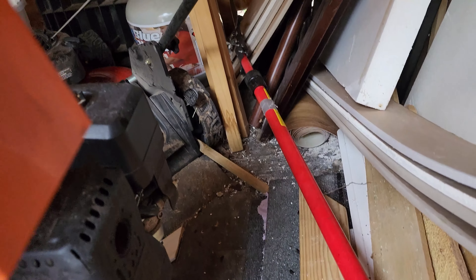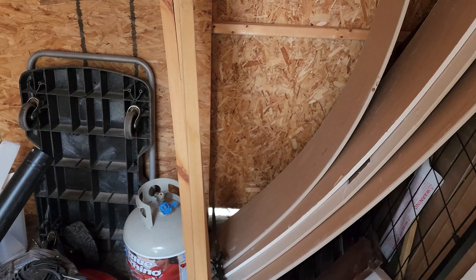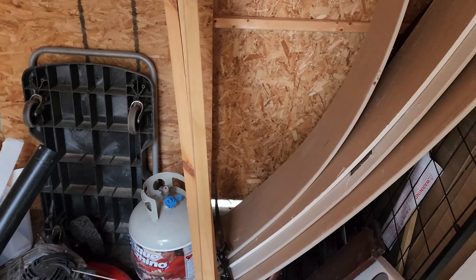They got into all that drywall, and there's a little crack in the back I thought I'd fixed — apparently not. I guess I'm going to have to clear this one out.